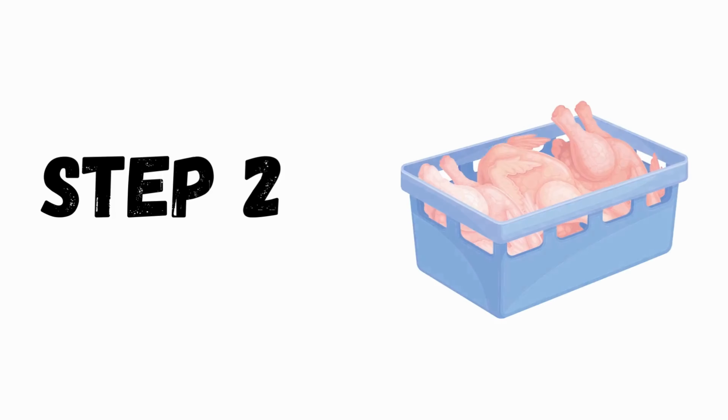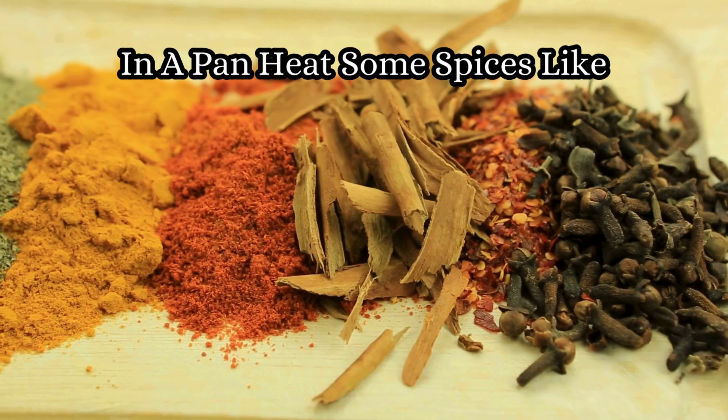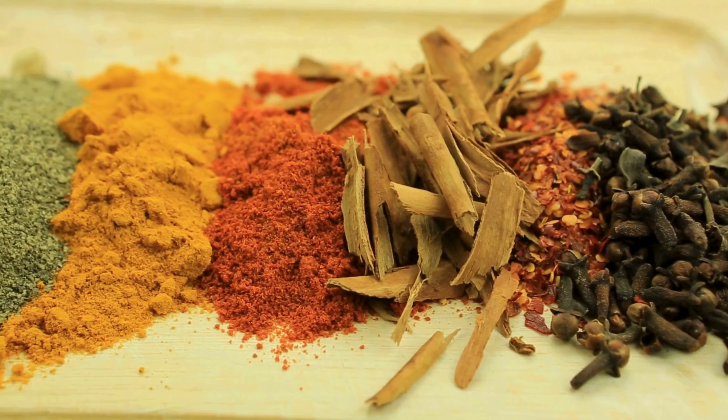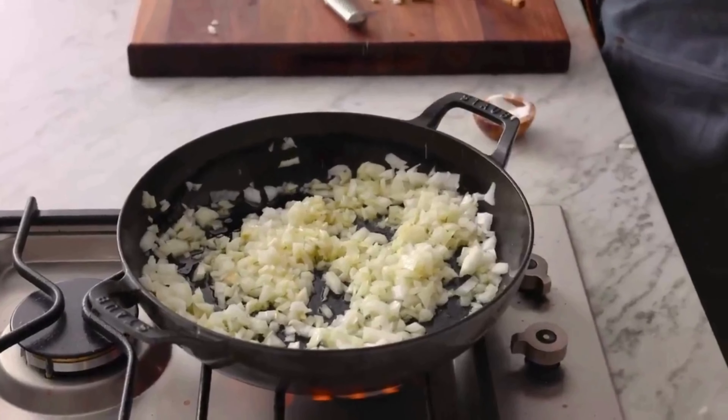Step number two: chicken mix. Let's start cooking. In a pan, heat up some spices like cumin, chili powder, and paprika to make them more tasty. Then add some onion and garlic for some smell and flavor.